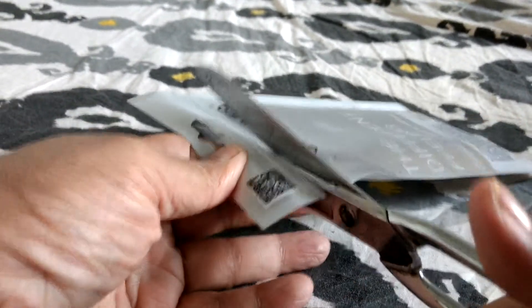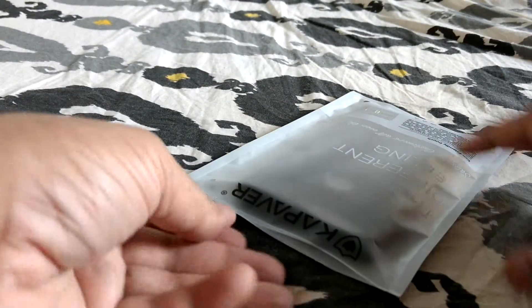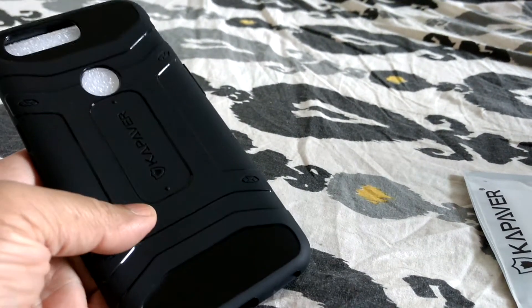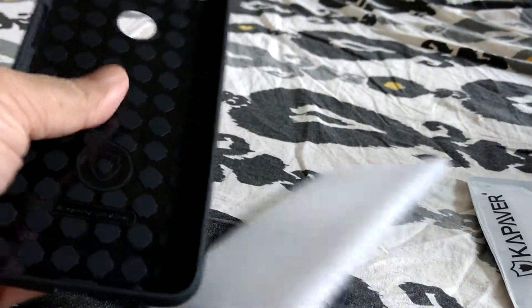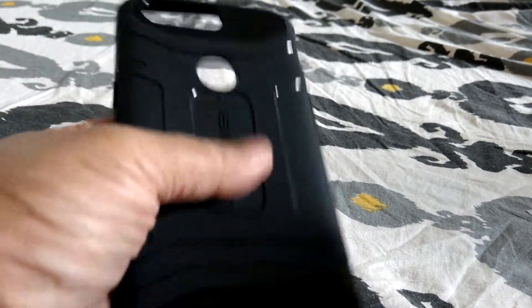So with my trusty scissors — there we go. Nice plastic packaging for it. It's more hard... it's soft as well. So it's like, I guess, a mix of TPU, but it says it's rugged. Yeah, it is kind of TPU material. Thought it might be a little harder than that.